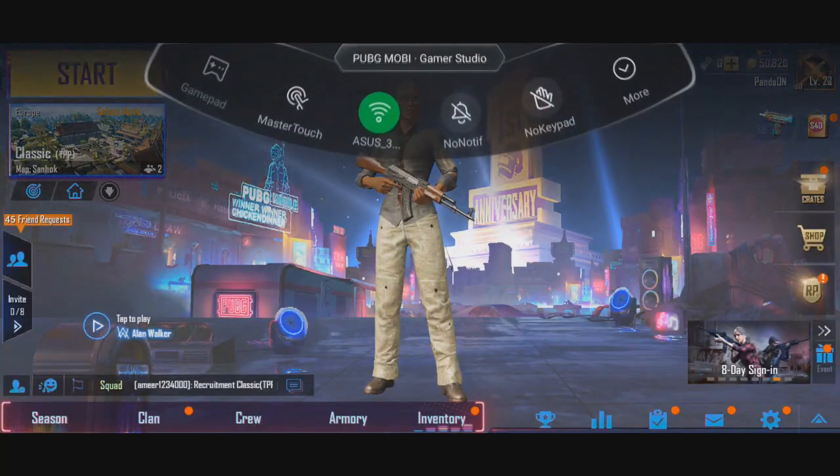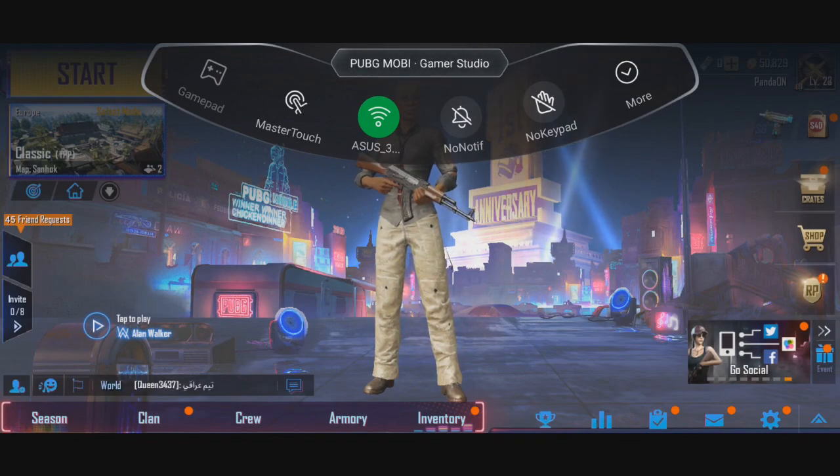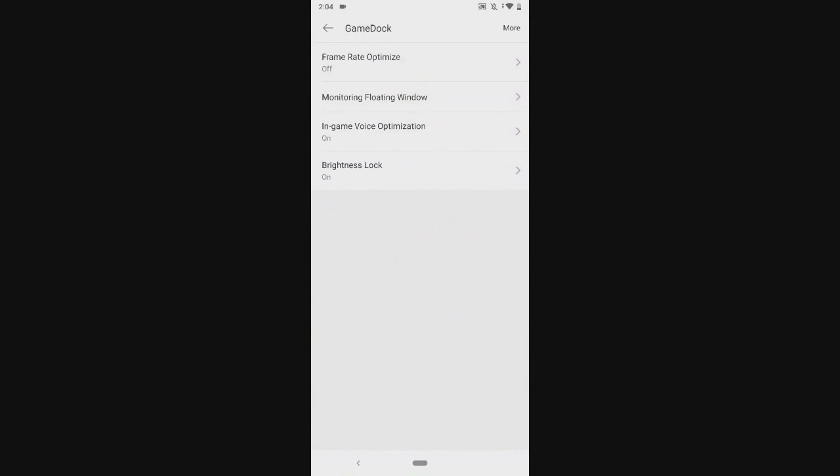You can make it work on both sides, which is a really cool feature that will definitely get more implemented into mobile gaming in the future. You can also turn off notifications and the keypad, prevent incoming calls, clear RAM, and a lot of other things. There are even settings to optimize your game — you can see frame rate right here and increase it, among a lot of different options.